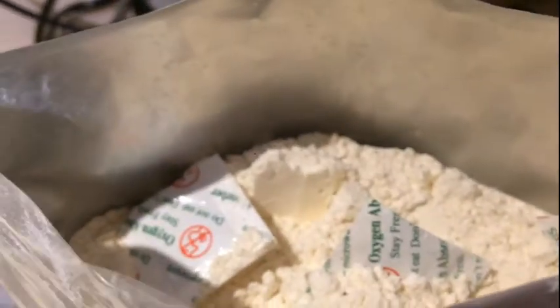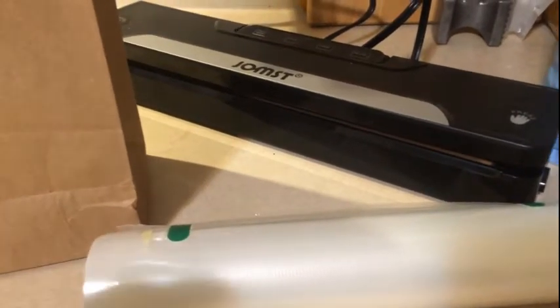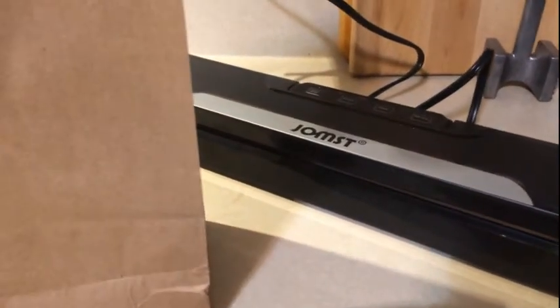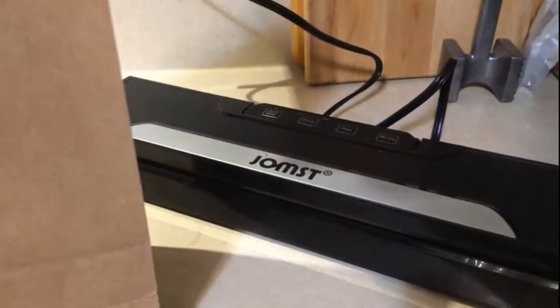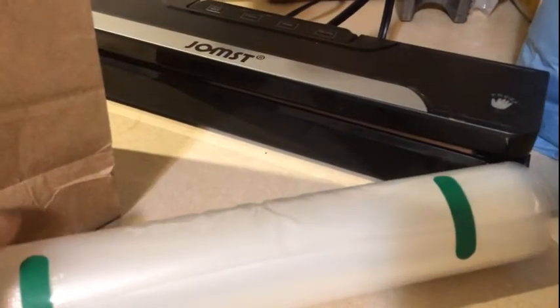Get ready to seal my second bag. Just make sure you fish out those oxygen absorbers whenever you get ready to use your flour. Next, I'm going to show you how to use your vacuum sealer to save your flour. Some people say this doesn't work as well as Mylar bags because the plastic could be compromised if it's not a certain thickness. Again, do your own research, do what works best for you. What I'm going to use is this paper bag to put the flour in — the paper bag will prevent the fine flour dust from going up into the vacuum holes and clogging it up.